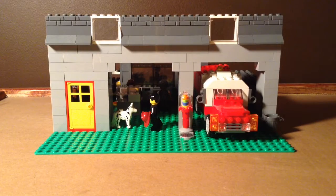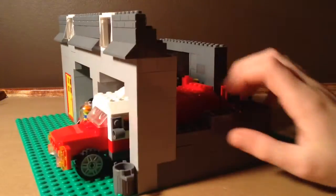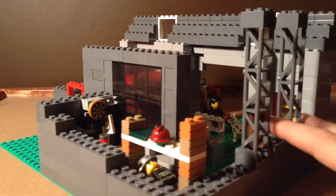Hey guys, back here with another Lego video. Today we're going to be looking at part one of my fire station mock. So far I have got most of the brickwork done. I do have some on the back and sides as you can see.